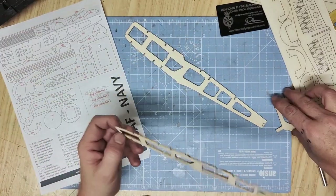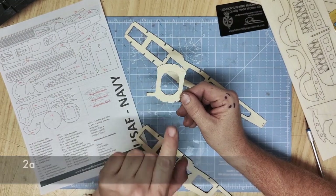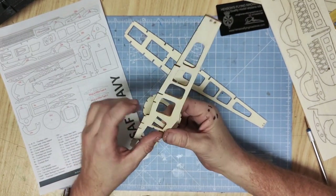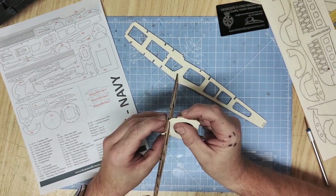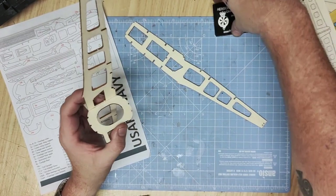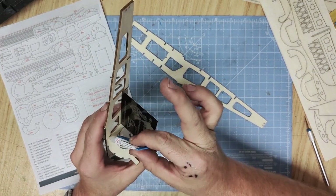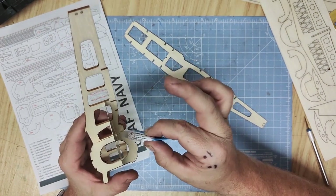The next part to insert is going to be part 2a, which is the cross member of the fuselage and forms the support for the lower wings. This fits just here into the front of the fuselage, just forward of the cockpit indent, and should slide into that slot and press very easily into the top. Just check the angle with your 90 degree square. Once you're happy with its location, glue along the edge everywhere the two pieces of wood sit together.